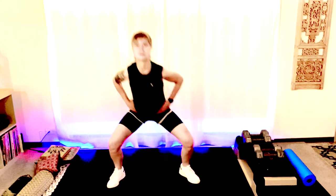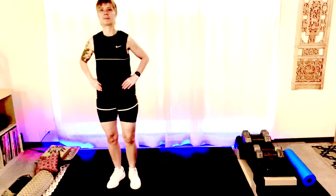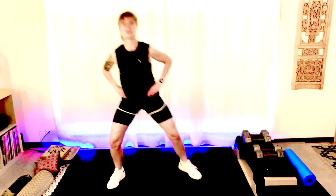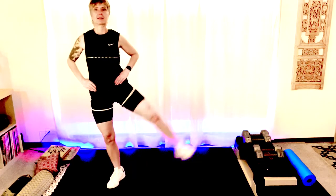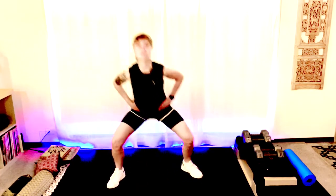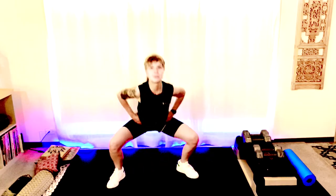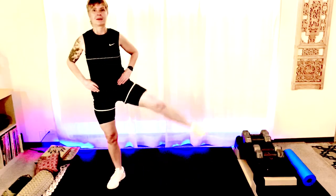Switch sides. Stepping out, tap, lift. Good. Keep your chest up and forward. Let's do four more — step it out, nice. Sit back into those heels. Two more, two, and one.